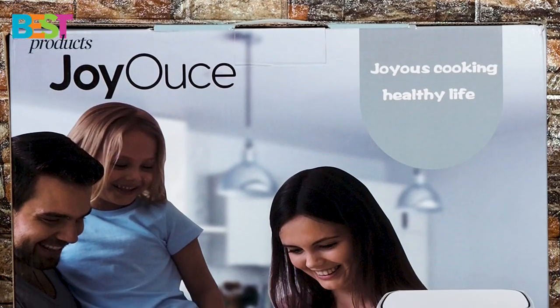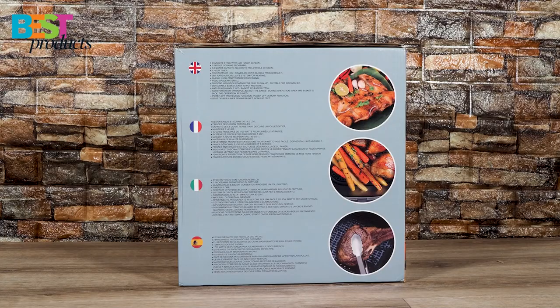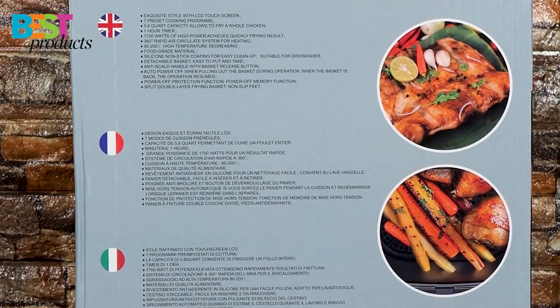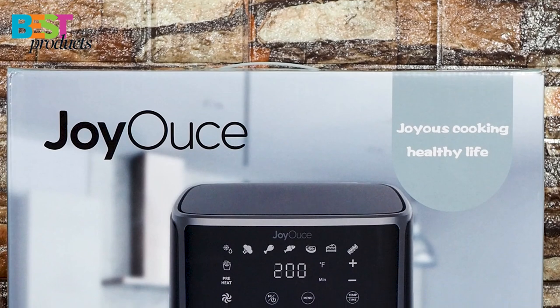Hello guys, today I'm going to unbox and test the 5.8 quart airfryer from Joyous. Joyous is a brand that delivers superior products to exceed the expectation of user experience with affordable prices.